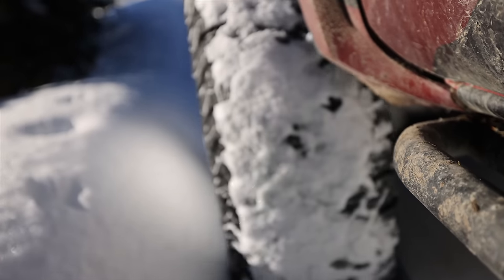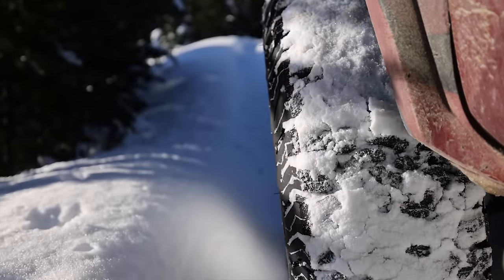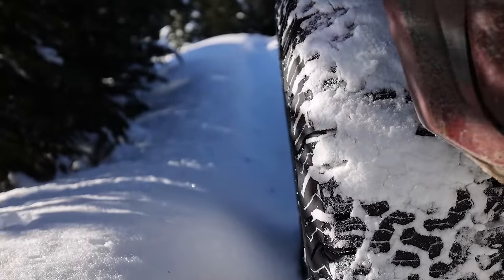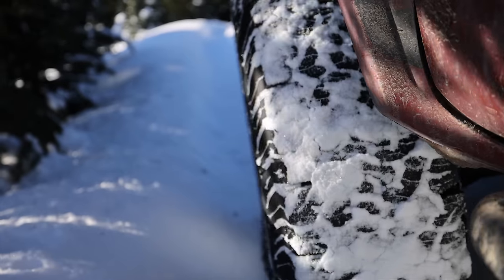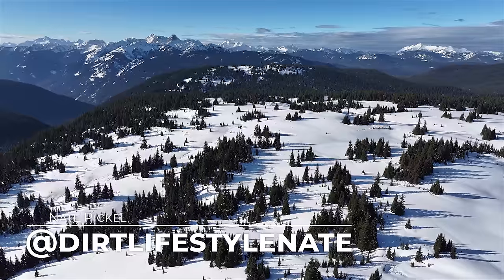If you listen close, you can hear the sound of my 39-inch all-terrain aired down to 3 psi just crunching, packing, and holding snow. You can hear that snow sticking to more snow. And this is exactly what we're looking for. We are slowly working our way up and down all this deep snow in Canada.